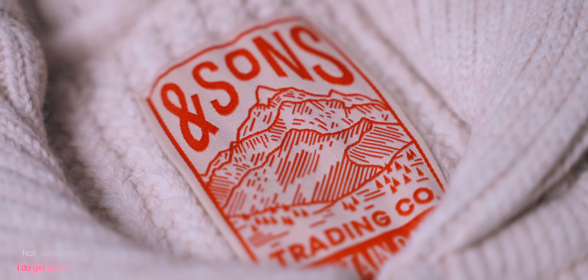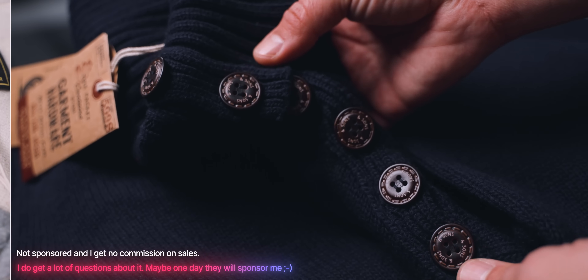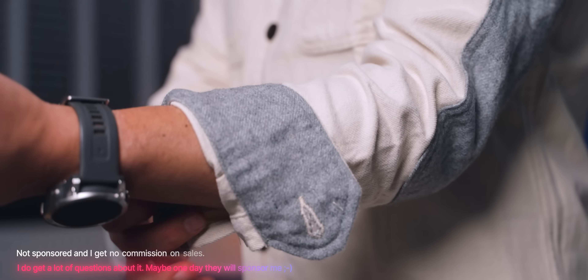By the way, I get so many questions about my clothes — that's why I said nice shirt. This is all from a company called Ensons. They're not sponsoring this video or anything. If you like this sort of style, definitely worth a look. They've got a new collection as well.